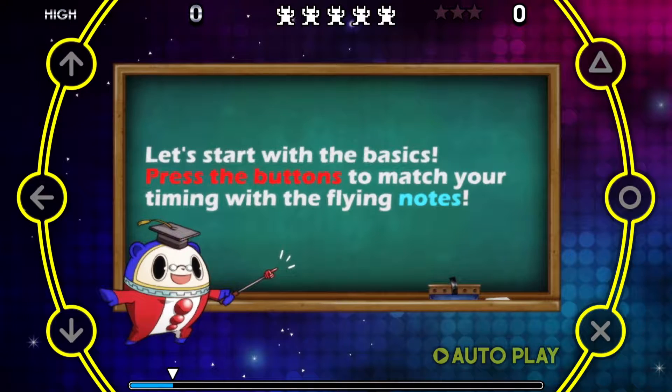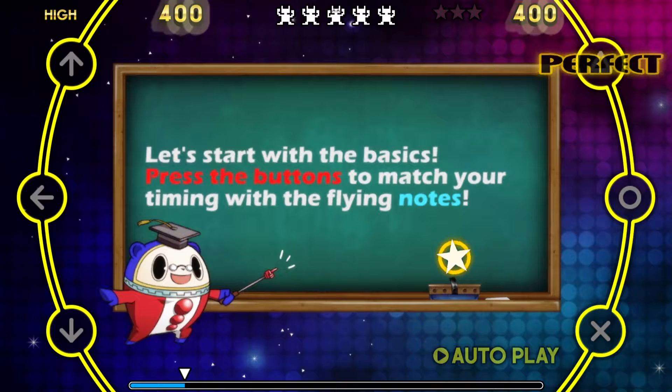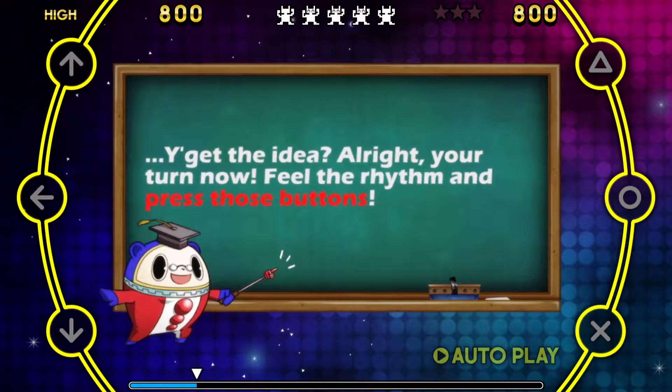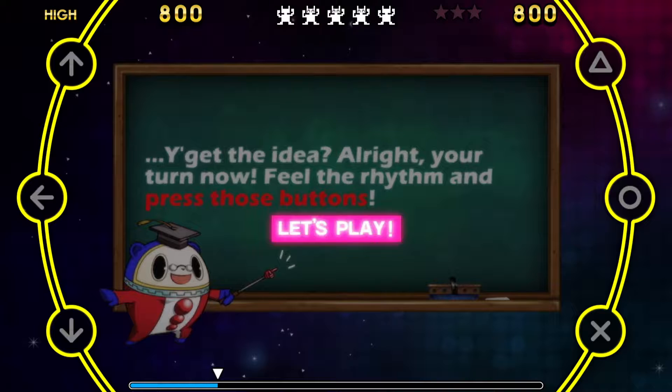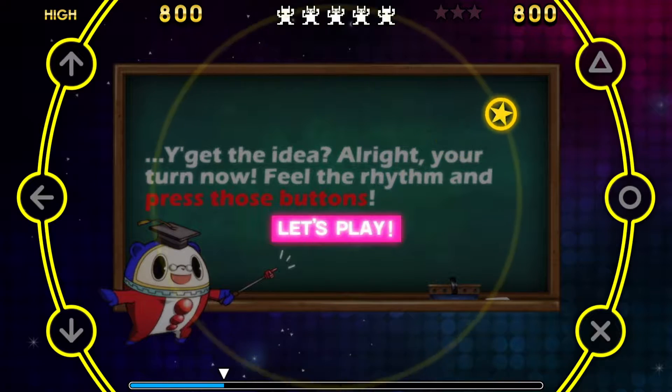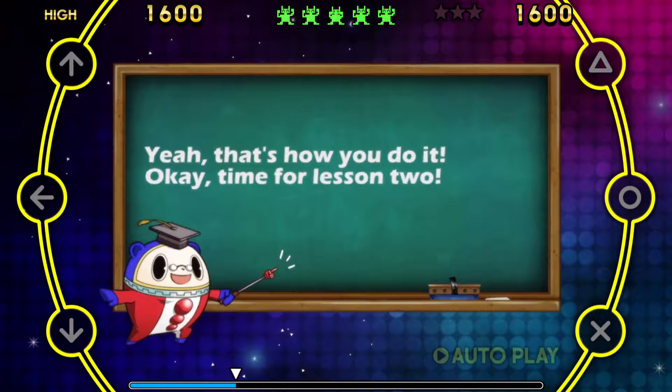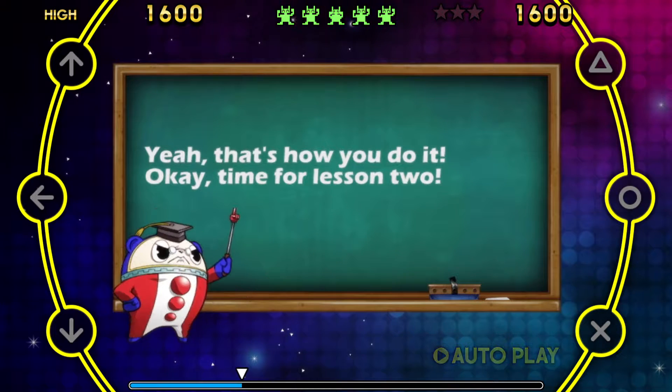Press the buttons to match your timing with the flying notes. You get the idea? All right, your turn now. Feel the rhythm and press those buttons. Yeah, that's how you do it. Okay, time for lesson two!